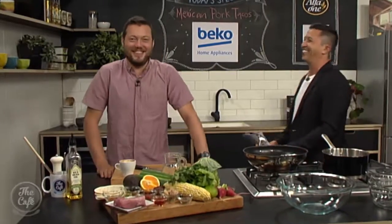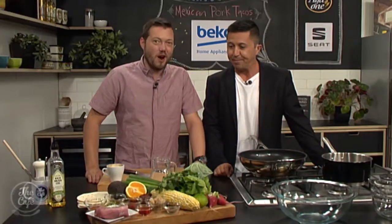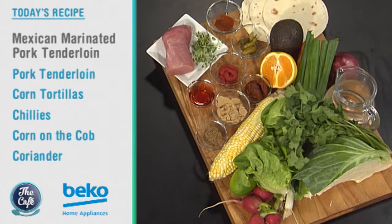We're heading over to the Beko kitchen. We're doing Mexican today — there's beautiful marinated pork fillet and we're gonna make tacos. We've got a little salad as well and some guacamole. It looks so fresh and vibrant.